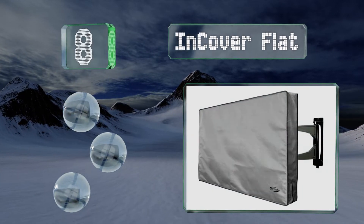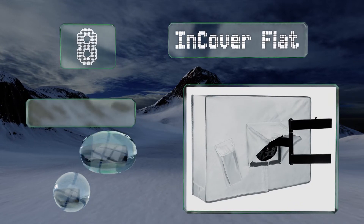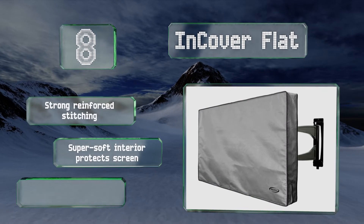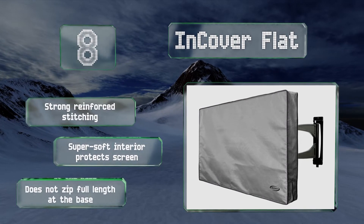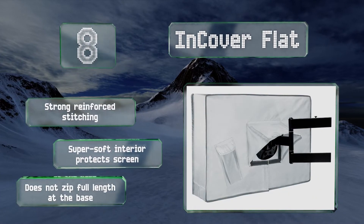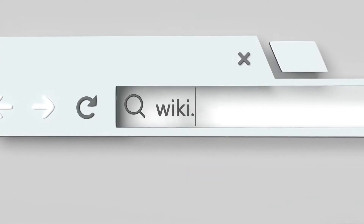Coming in at number eight, resistant to water and mildew, the In-Cover Flat offers dependable year-round protection. It's expertly designed to slide easily over your set and is secured by zippers with three-way flaps on the rear to accommodate most mounts and stands. It features strong reinforced stitching and a super-soft interior that protects your screen. However, it doesn't zip the full length at the base.